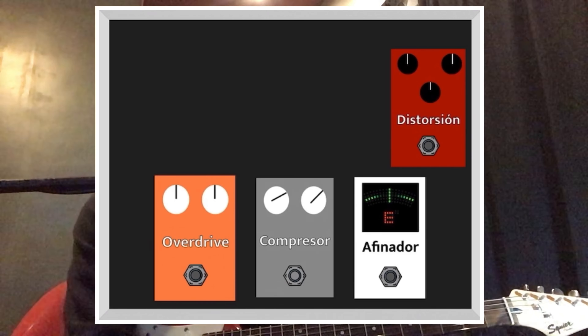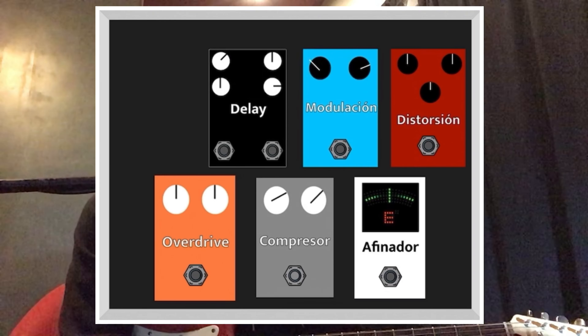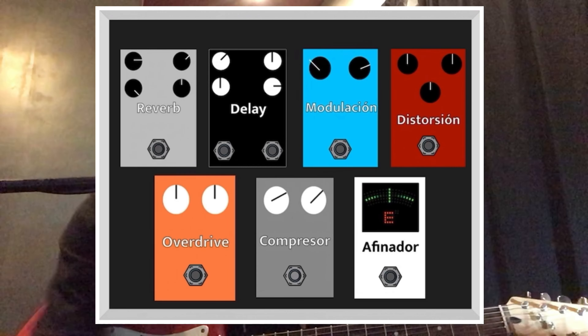I've always had a criteria about the basic pedals that a pedalboard should have. It's a standard, but every guitarist can experiment with the order he wants to give to his pedals. For me, a basic order is: 1 tuner, 1 compressor, 1 overdrive, 1 distortion, 1 delay, 1 reverb. And that's all.